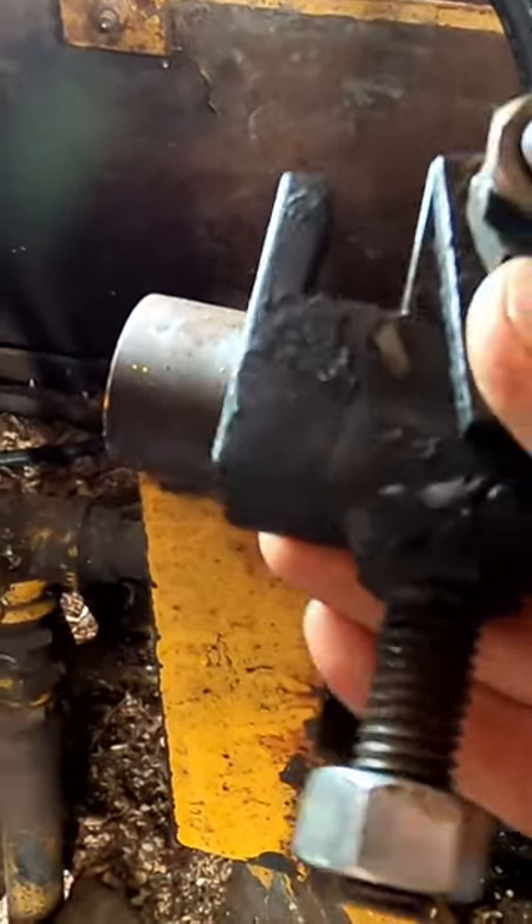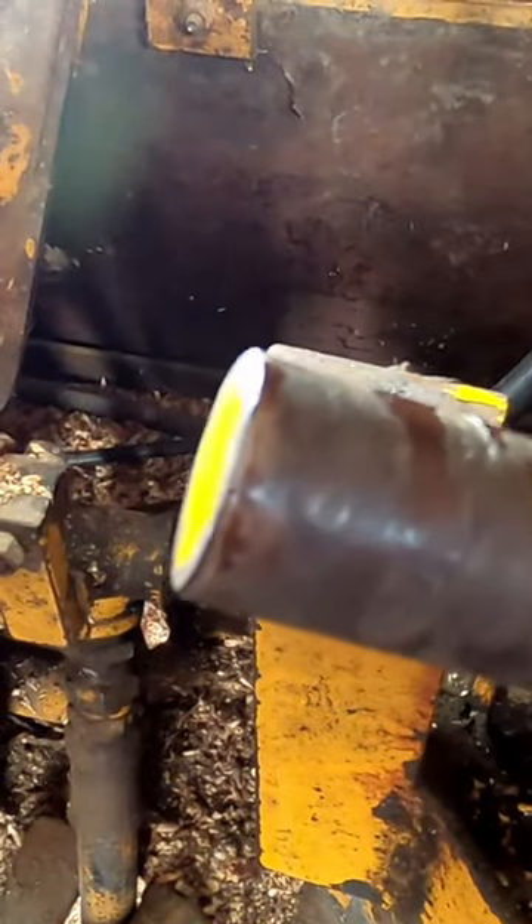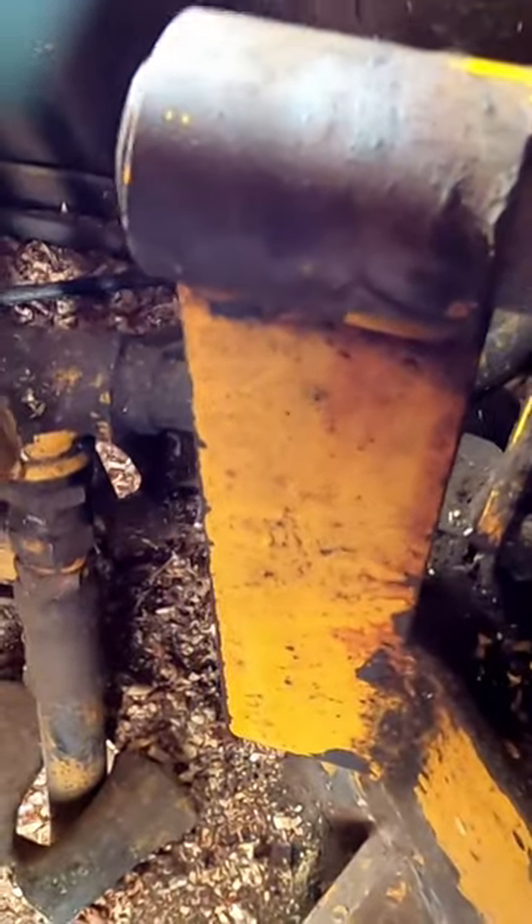I welded a bolt to it. The shaft was so worn out and I didn't have another piece of stock, so I put some JB Weld on here. I'm going to put a lot of grease in here before I put it back together.